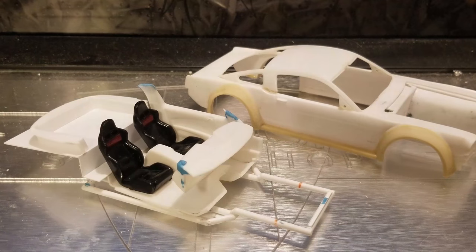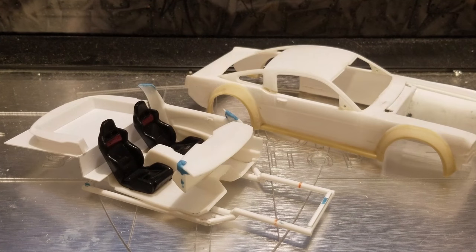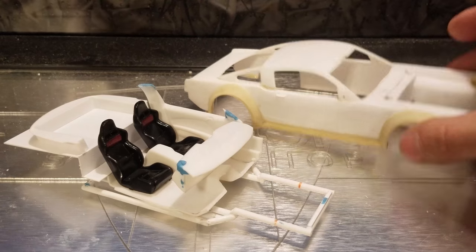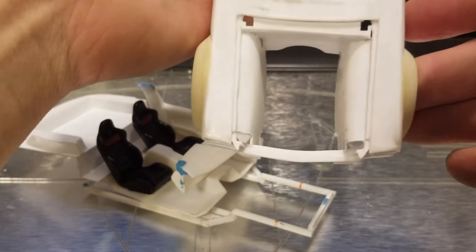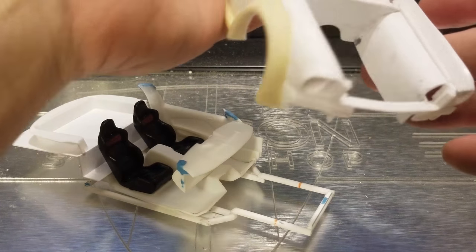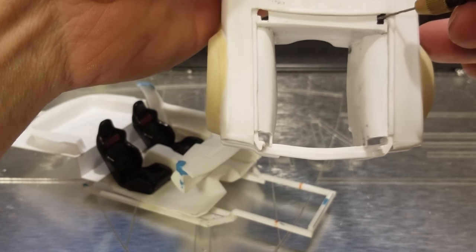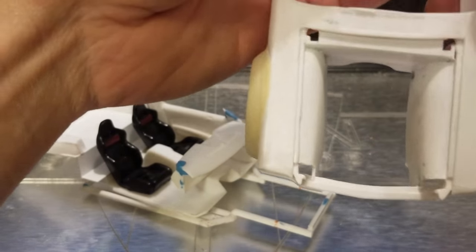Hey everybody, welcome back to another episode of Dragon Speed Shop. Today's just going to be another little update video on the Mustang. Let's take a look at what's been done. You guys know last time I got that engine bay all cleaned up, did a little bit more work, got the hood hinge in there.